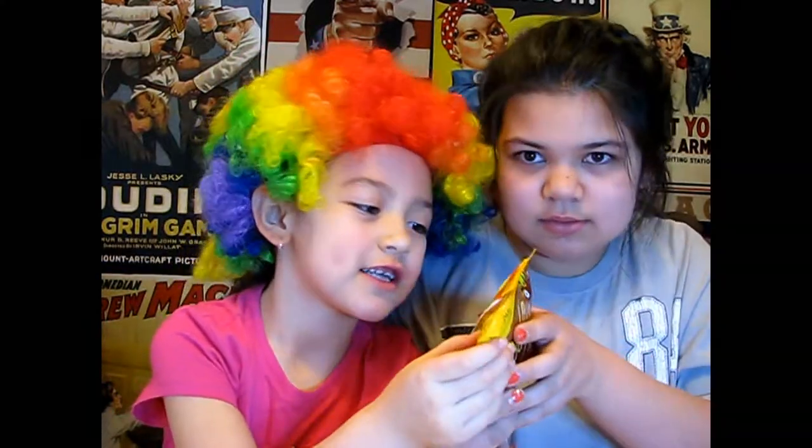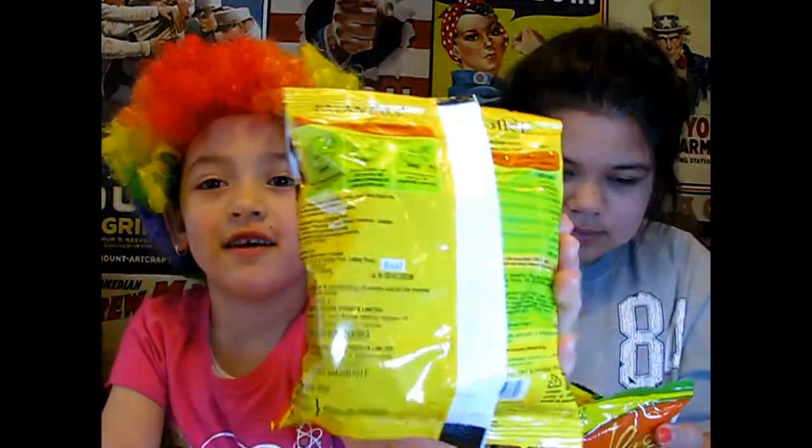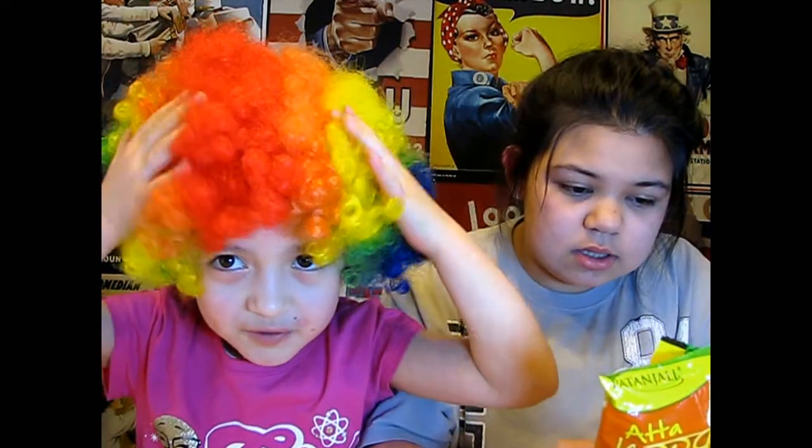It has directions on the back. They're pretty easy directions. Let me see, let's show you — these are right here on the back. You have to put two cups of water in it and boil it. Why do we need two cups of water? That's how much they need. All right then. We're just going to go cook these, and then we're going to try them. I'm excited. Me too.